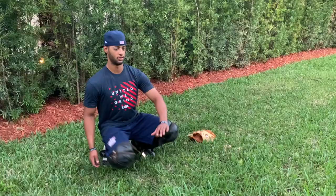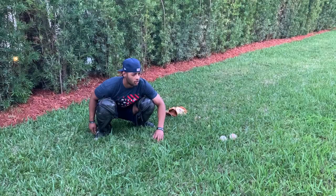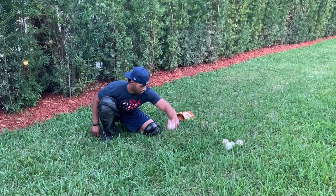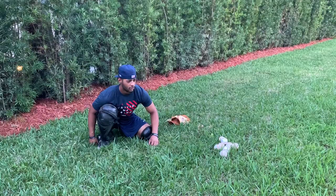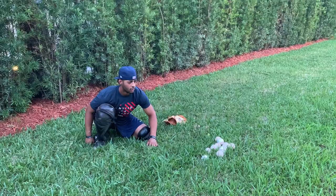Alright guys, so for the first drill, what we're going to do is go bare-handed. All we're doing is having a partner flip it underhand to you, and we're just going to track the ball in and kind of present the ball. You want to make sure you're following the ball no matter where it is, and as best as you can, just try to have soft hands. Even if it's out of the zone a little bit, you just want to make sure you're tracking the ball and seaming the ball in every single time.